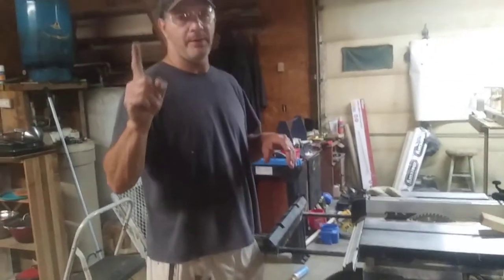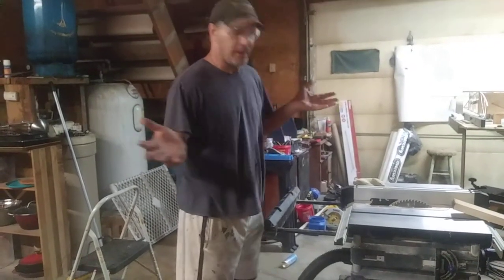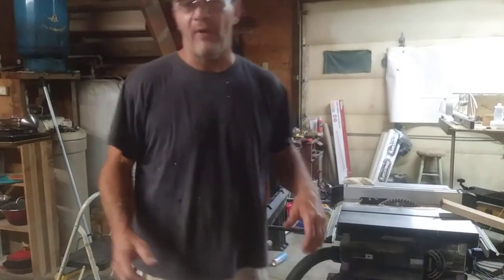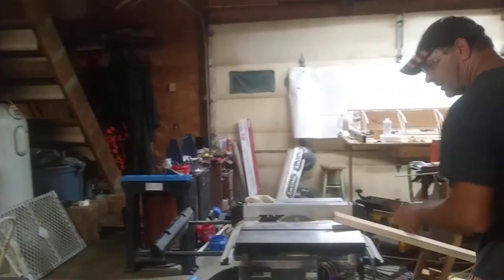I'm going to show you the one drawback from using commercial white ash, and that's machining it. I'll be pushing about at least 25-30 pounds of pressure to get that board — the one-inch board.